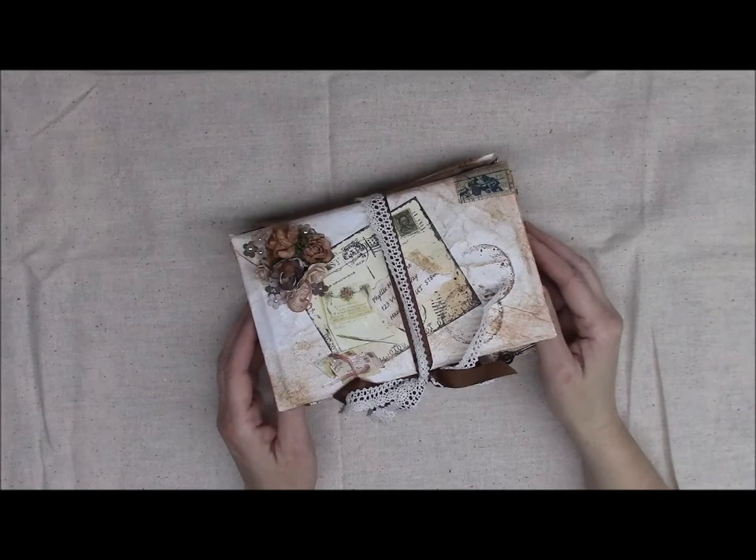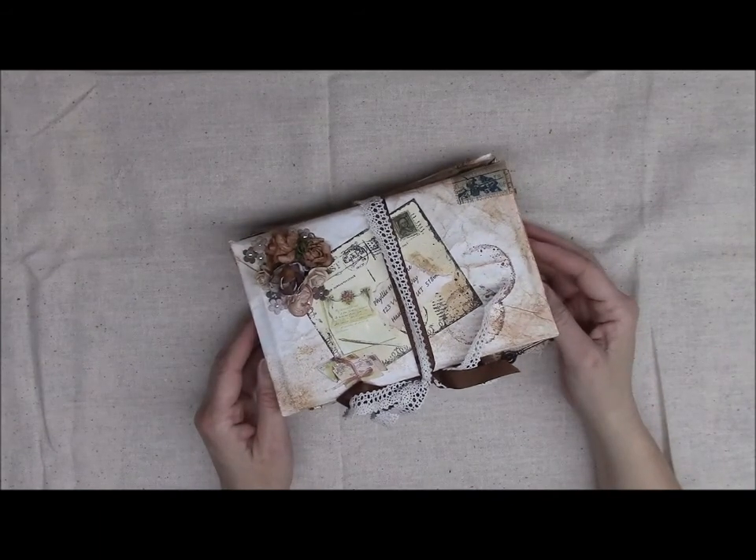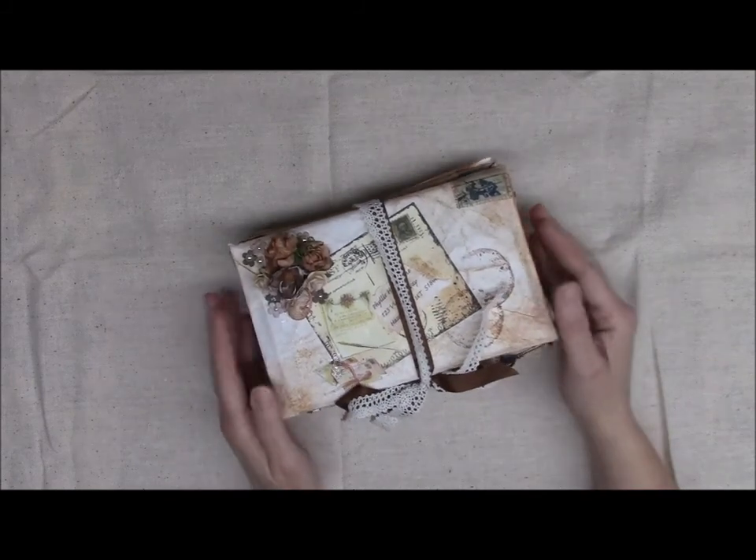Hi everyone, it's Bridget with Bees Ultra Designs. I am here to share a project that I have done for a swap that I'm in at the Heart of a Gypsy Soul Designs on Facebook. It was a secret letter keepsake box swap, and this is the box that I made for my partner.